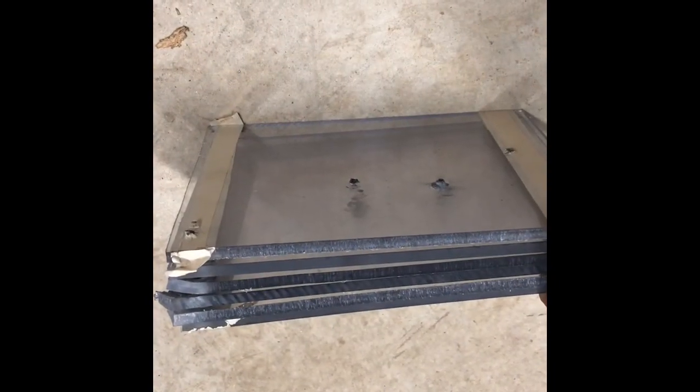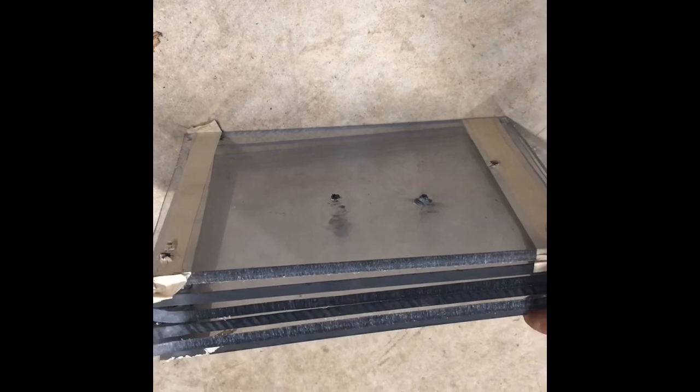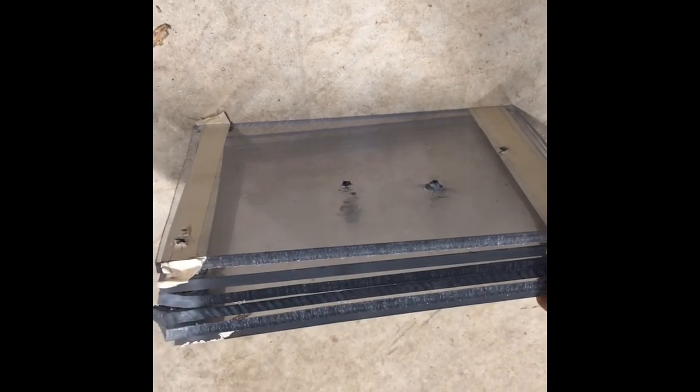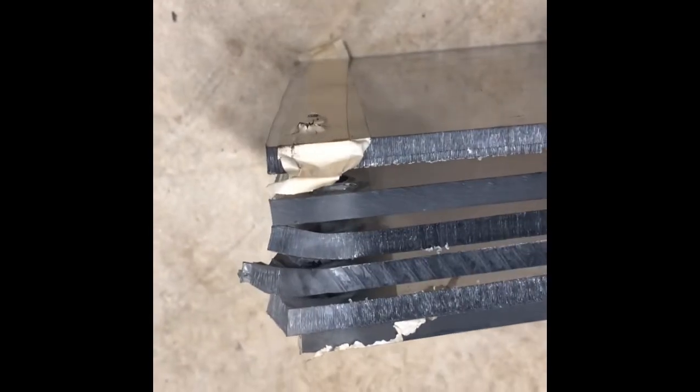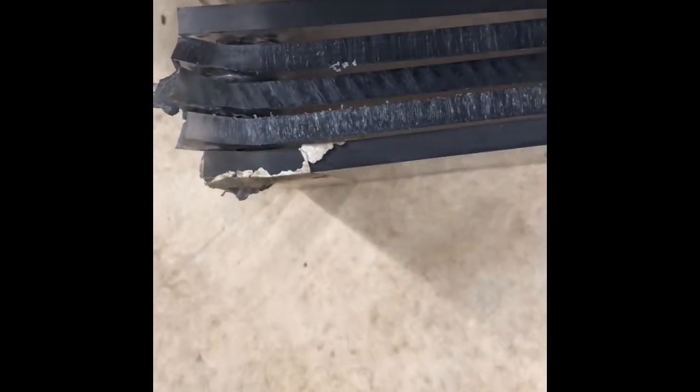We're back here with the results. We've hit this with all four calibers: 22 LR, 22 Magnum, 6.5 Creedmoor, and the 300 Remington Ultra Mag. Taking a look from the back, it looks like only the 6.5 Creedmoor and the 300 Remington Ultra Mag have made it all the way through. There's two and a quarter inches of polycarbonate here.